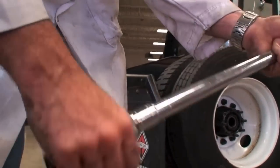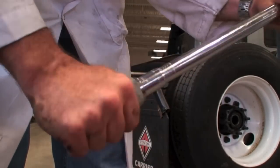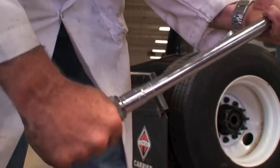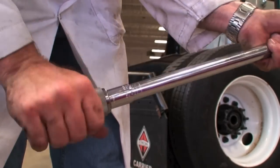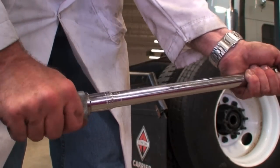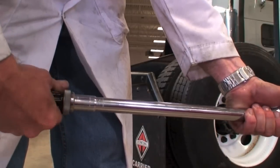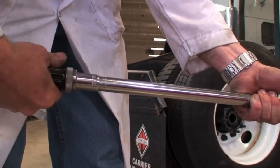You should always unline these torque wrenches when you're done to take the tension off them, or they lose their accuracy according to the manufacturer. If you're not sure of the accuracy of your torque wrench, have your tool guy or take it to a tool company and have them recalibrate it.